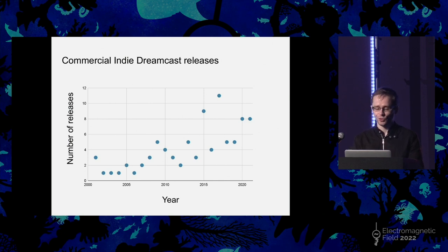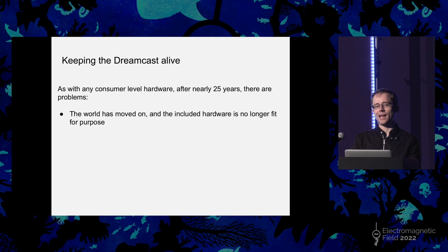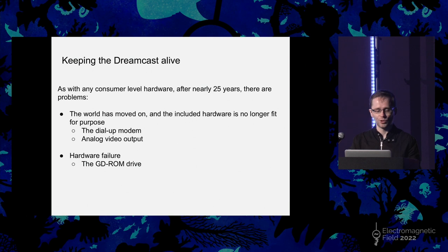So how do we keep the Dreamcast alive? It's nearly 25 years old at this point, and as is the case with any type of old hardware, there are issues. Broadly speaking, those can be put into two camps. The first is simply that the world has moved on, and whatever hardware was present is no longer fit for purpose due to technology advancing. The second is simply that the hardware is old and things are going to fail in a consumer-level device after so long. I'm going to touch on what the hobbyist community has done on the hardware side for both of these categories — specifically the modem, the video output, and the proprietary disk system.